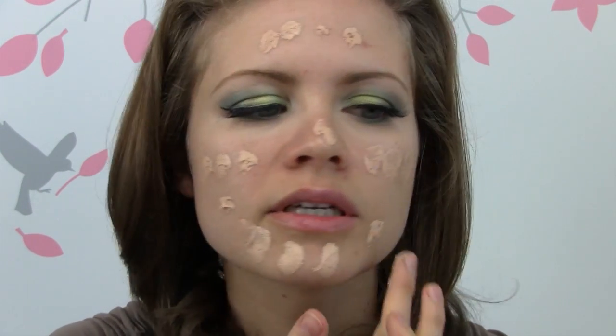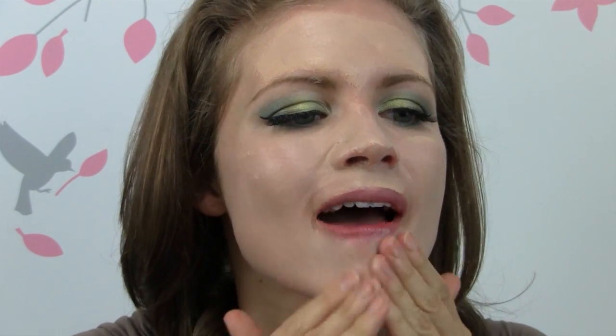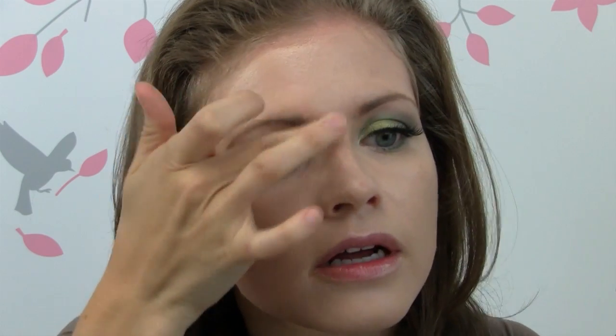The first thing I do is I just dot the foundation all over my face. You can definitely use a brush to blend it out. Sometimes I use a brush, but most of the time it's just pretty quick and easy to use your fingers. That is what I'm going to do in this demonstration. I am using a sponge as well after this, so I will be blending it out a little bit more thoroughly. I like to apply quite a bit of it, so it takes a little more effort in terms of the blending.